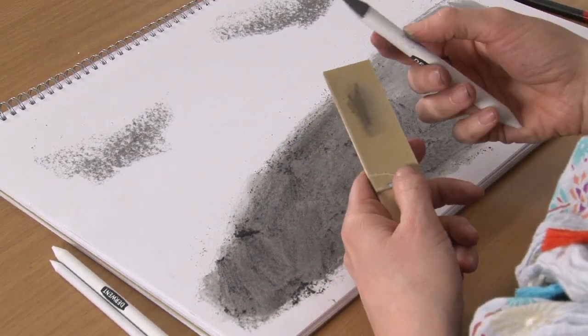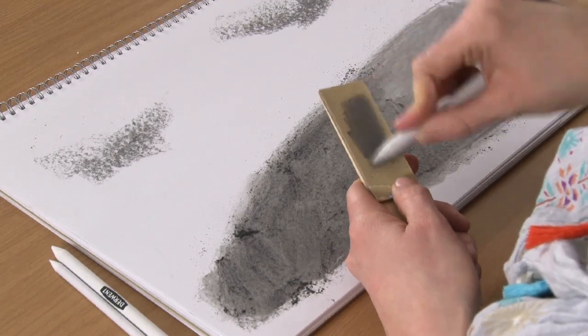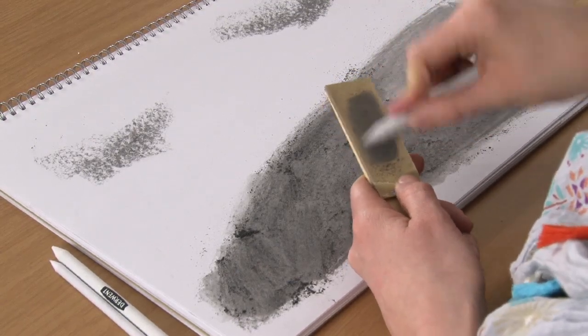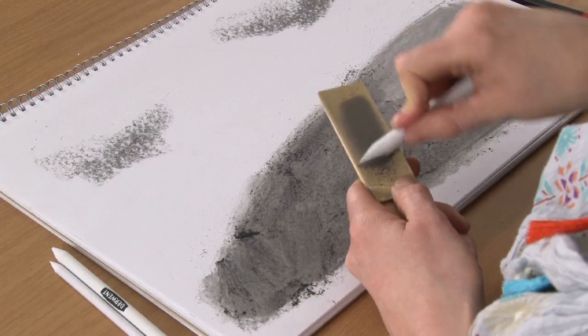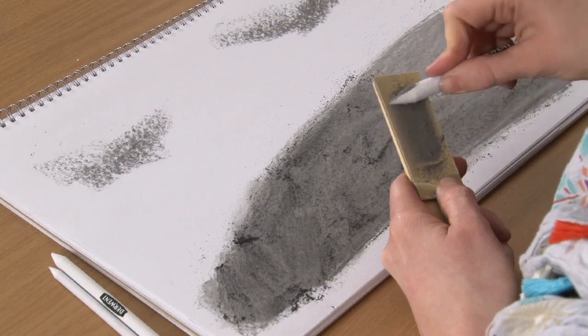What I'm going to show you as well is how to clean these. The best way is on a sandpaper block — you just give it a rub over the sandpaper, keep rotating it round, and then you've got it clean.